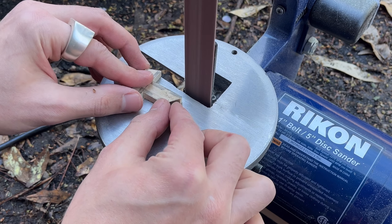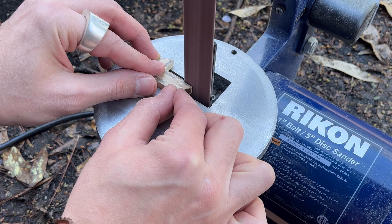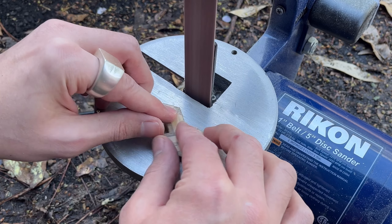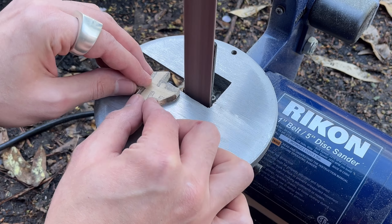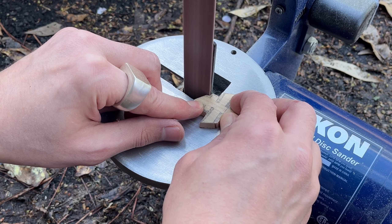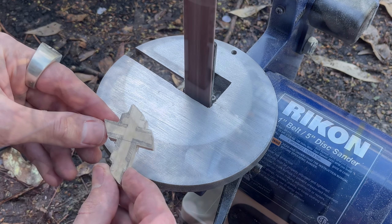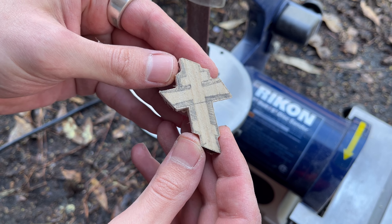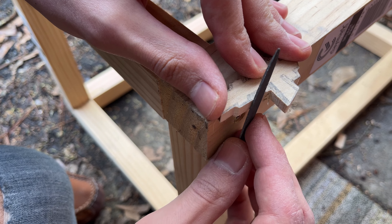Next I'll move onto the belt sander and try to remove any additional excess material I can. Now it's time to move onto the next step: filing.